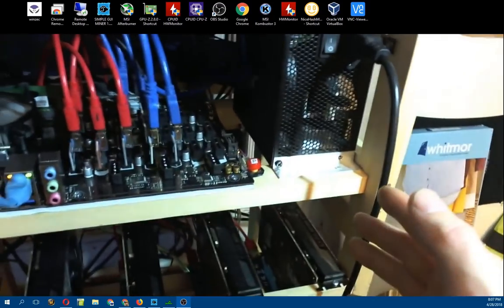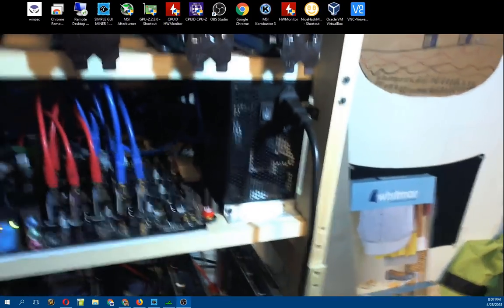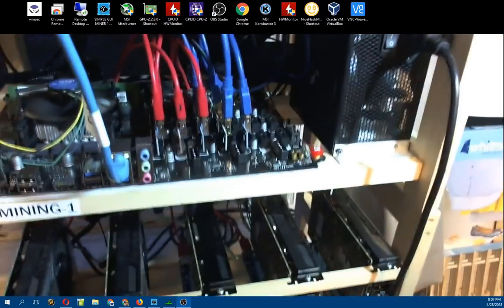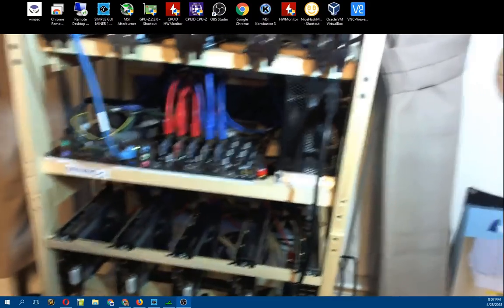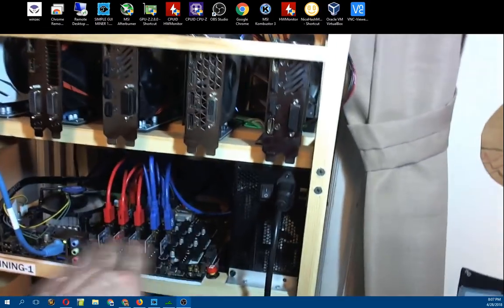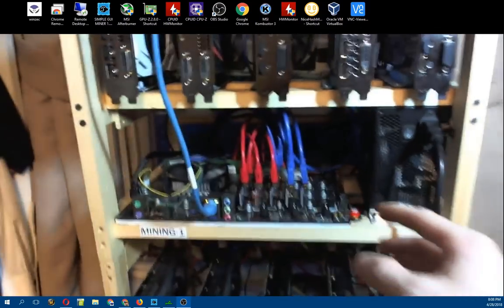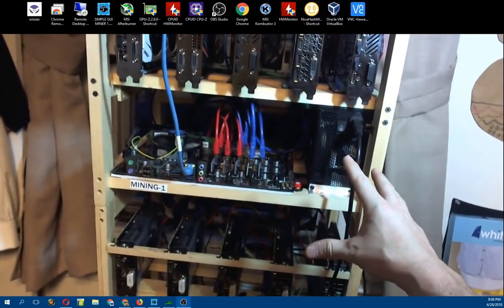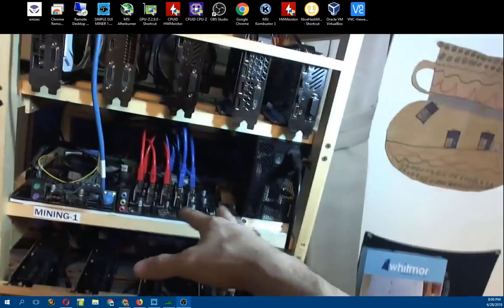I just think they made this board a lot more complicated than they needed to - it's just a lot of extra power connectors and extra wiring that wasn't required. They could have simplified the layout, sold the board cheaper, and everyone would be happy. That said, it just so happens to work out nicely - I've got the motherboard in the middle with the red cords going down to the five cards here and the blue cords going up to the five cards there. Having the motherboard in the middle is kind of nice because I don't have to stretch the cords out really far.